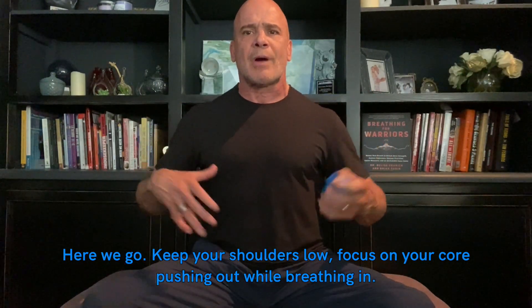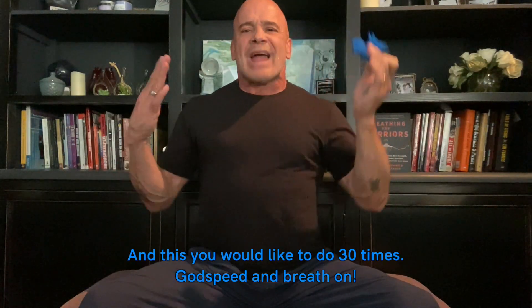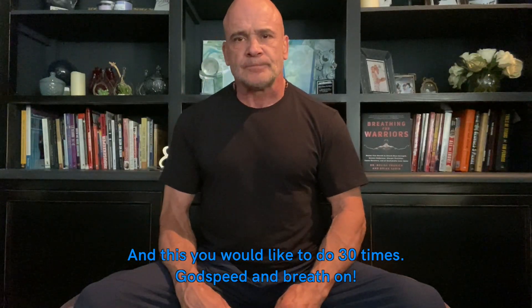Exhale, then place the auto trainer in your mouth and come up. Keep your shoulders low and focus on your core. You'd like to do this 30 times.